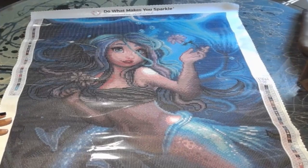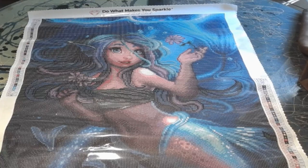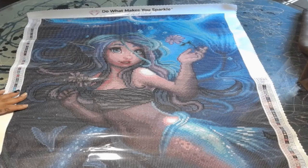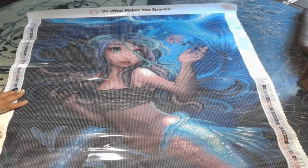I'm so excited to work on this, but I have a work in progress I'm doing now called Big Sis, and then I plan on doing another one for my mother-in-law which is a square drill. I was thinking maybe I should do this one in between because it's round — and Big Sis and that other one are square — just to get a quick break. I don't know though!